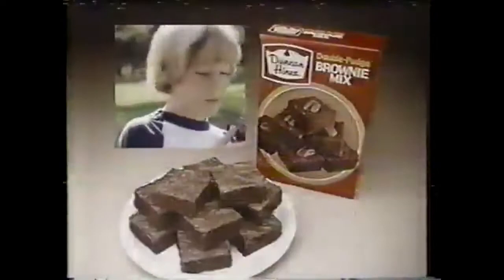That A&W tastes so fine, sends a thrill off my spine. Get that Frosty Mug sensation. That A&W tastes so bold, feel it down in my soul. So get some smooth and creamy tasting — get the Frosty Mug sensation. Talking about the A&W.